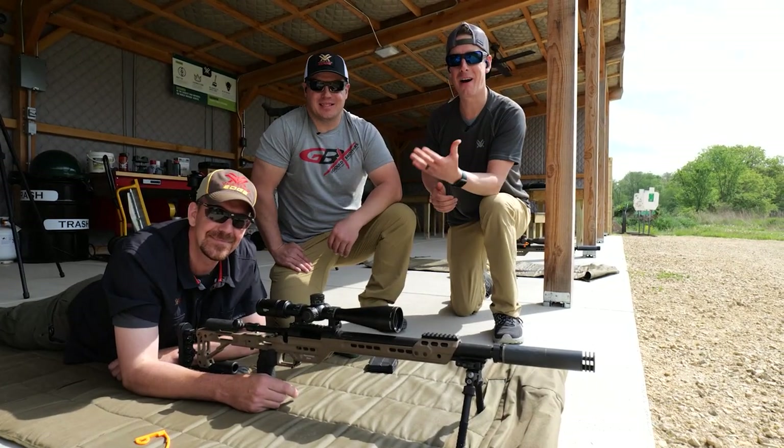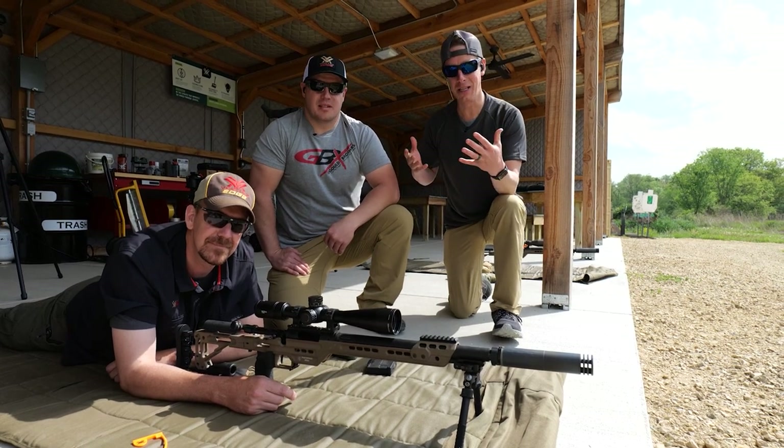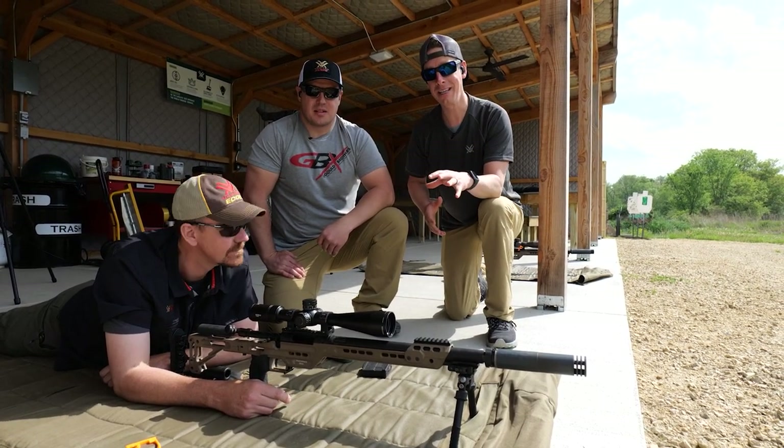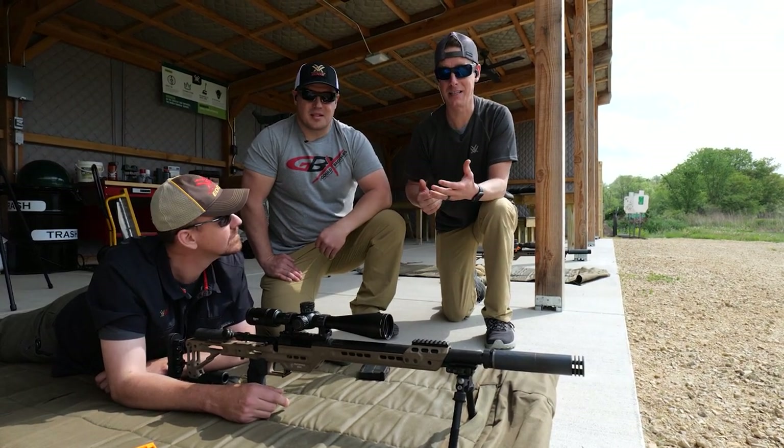Hey what's up guys? Go Brothers here out at the Vortex Edge range with Adrian, and Adrian's gonna be teaching us about long-range shooting and more specifically wind effects and calling wind on our long-range shots.